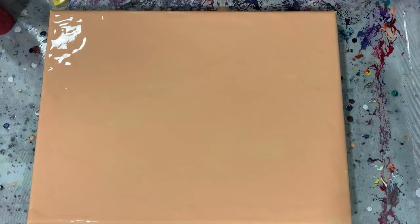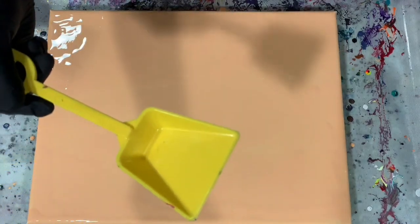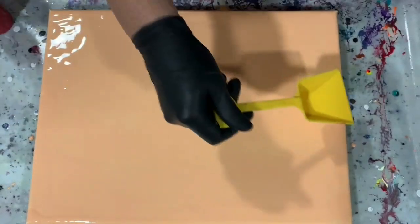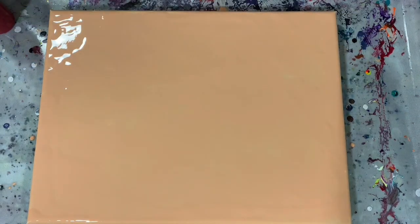All my paints today are mixed seven parts medium to one part paint, and I think I may have added just a little bit of water. I've had these paints for a while — no silicone added today. I may be doing a swipe over the top. What I'm going to do is a little shovel pour — here's my little shovel — just going to fill that with paint, drag it along the painting, and then I may do a swipe over the top to get some cells with a cell activator.